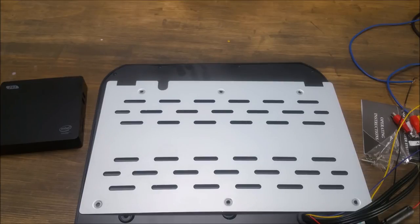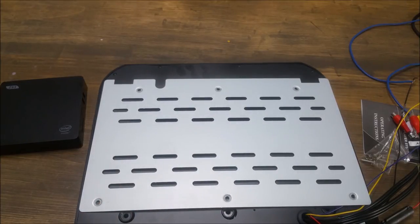Now with that done, let's go ahead and get out to the car and I'm going to show you how to lay this out and actually install it. It seems a little nerve-racking because you're cutting into a headliner, but it's really not too bad.